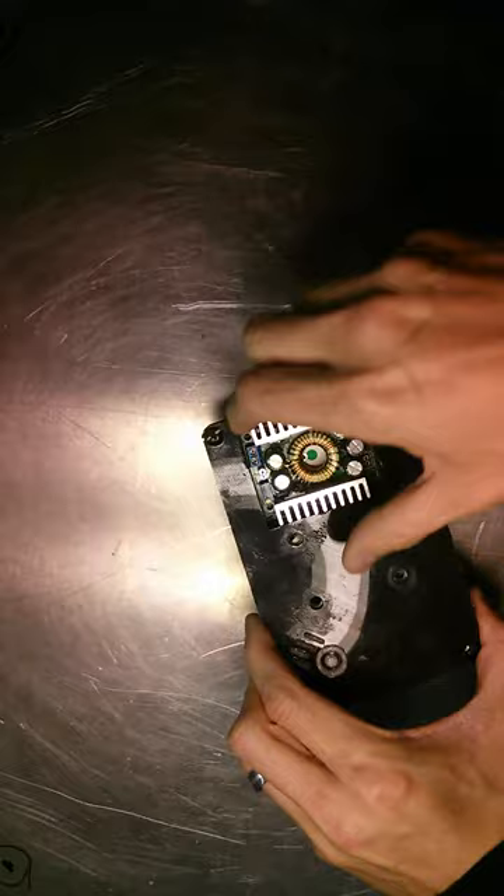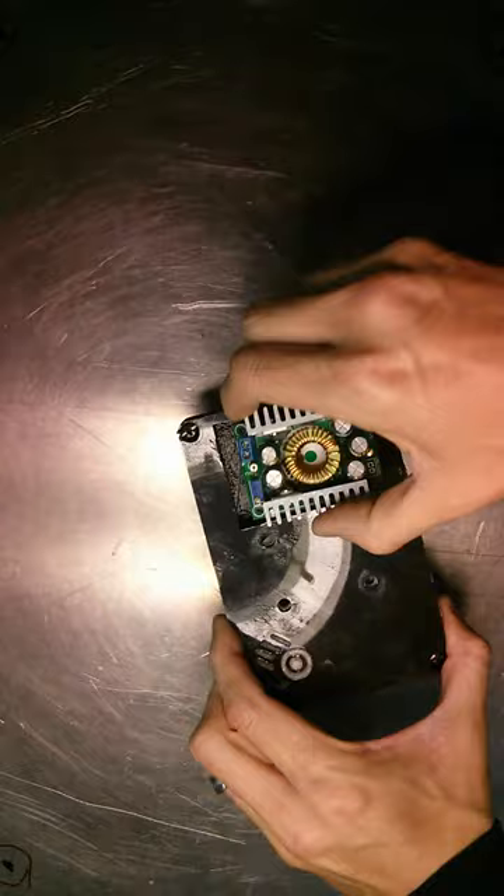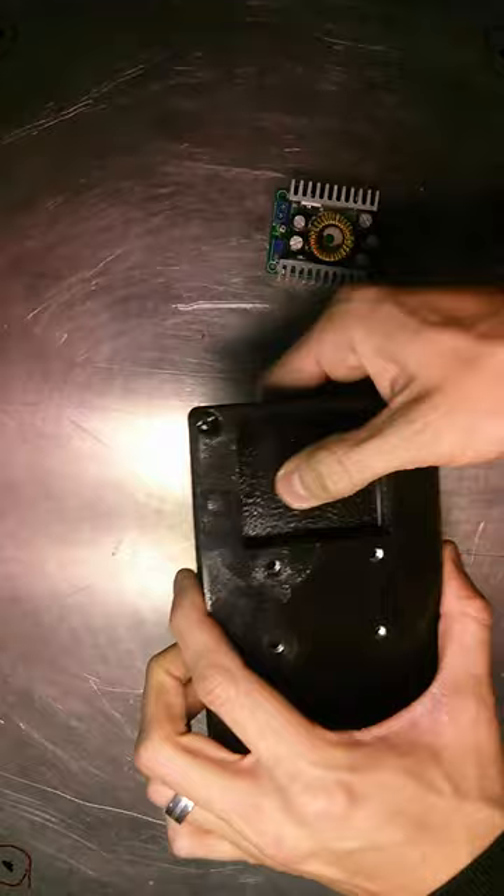I'm going to lay this in here like that, and then I'm going to mark the places where it goes, pull it back out, blast the area between it with heat, and then I'm going to press fit it in there. And this is PLA, by the way.